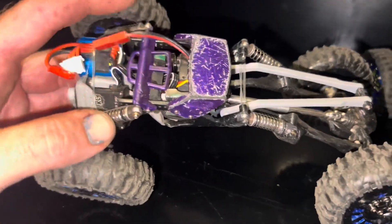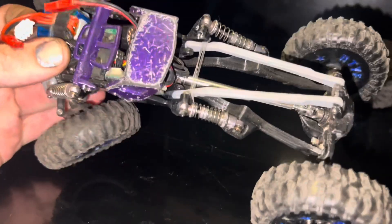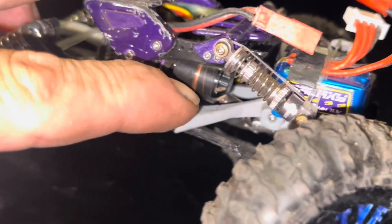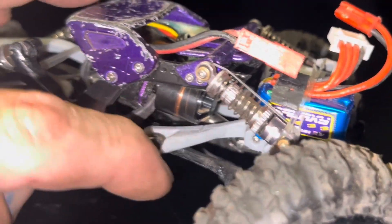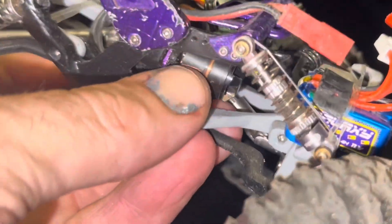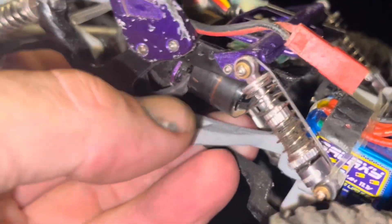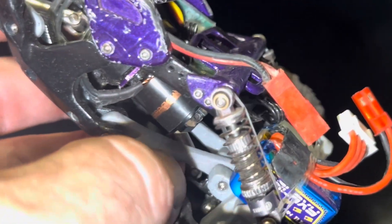The electronics on the Evo are pretty much exactly the same in placement, but there's a slightly different mount that puts the motor even lower because there's no rail in the way. This is a NanoBeast-only mount — if you use a different motor, it's probably going to hit the link.